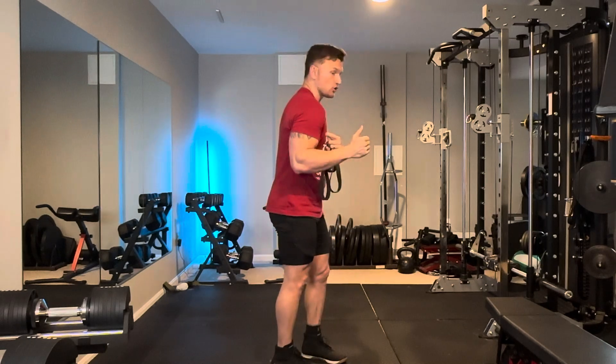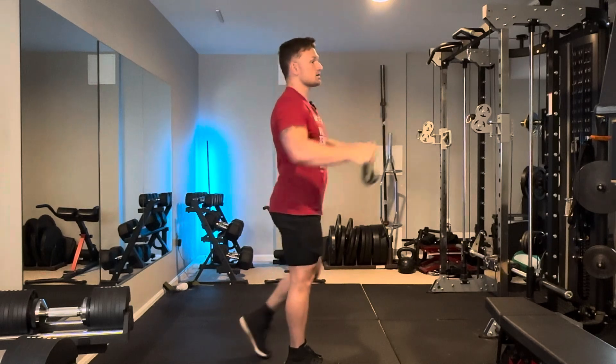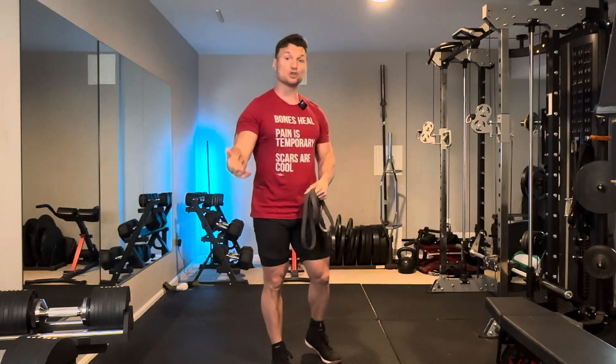The big thing here is that if we're trying to retract the shoulder blades, we can't be dropping the shoulders into internal rotation. So if you're doing a pull apart and your shoulders have to slump forward, you're essentially defeating the purpose and you actually might cause more harm than good.